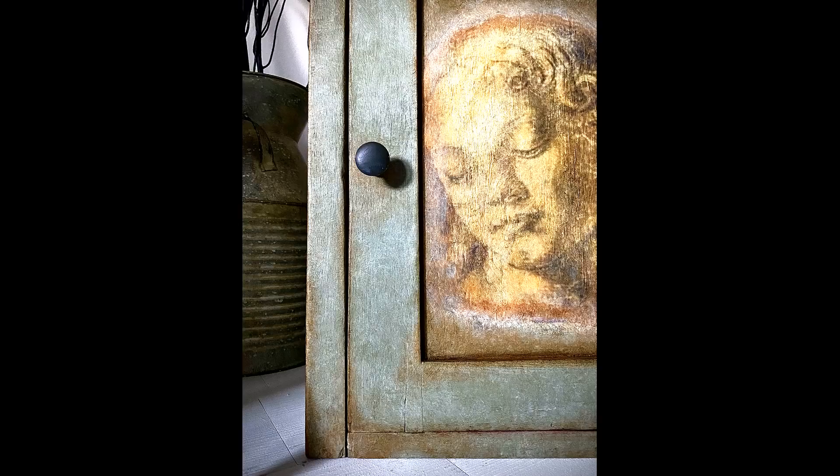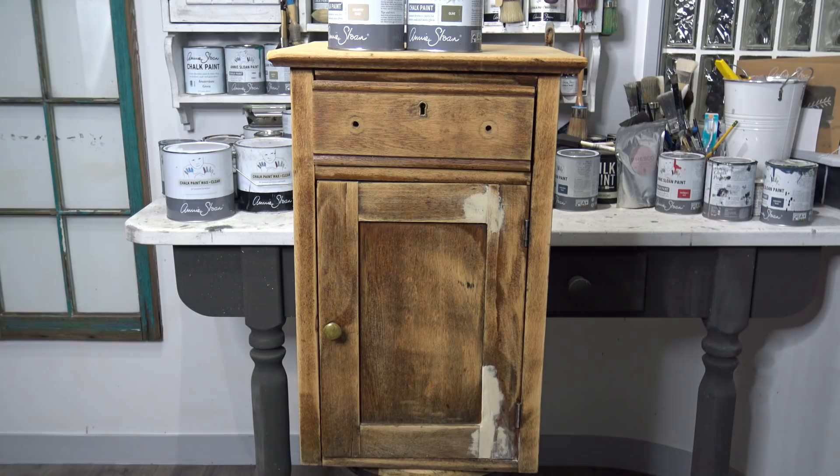Welcome to the Reclaimed Heirloom. My name is Kristina. In today's video I want to show you how to do a decorative finish with chalk paint.